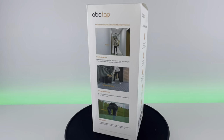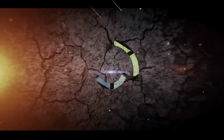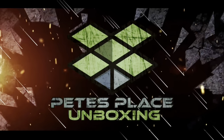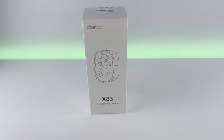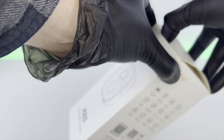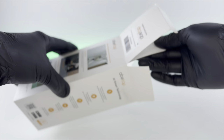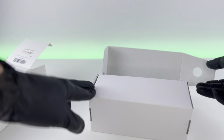A security camera that doesn't need to be plugged in? Yes, please. Let's check this out. This is the X83 battery camera, and by the name you can tell it is able to be charged and wirelessly used. Let's open this thing up and take a look at it, because this is the first battery camera I've ever checked out.